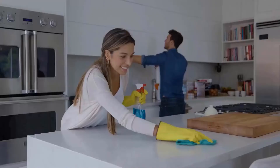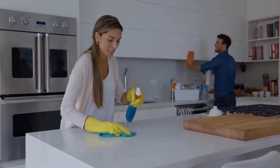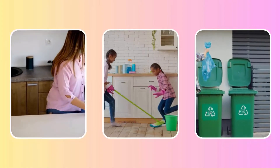Roaches are attracted to dirty and cluttered spaces. To prevent roaches from entering your microwave, keep your kitchen clean and free of food particles. Wipe down counters, sweep the floors, and take out the trash regularly.